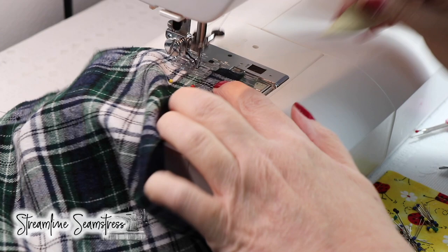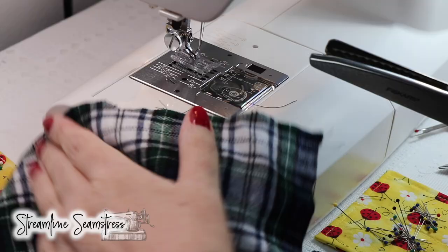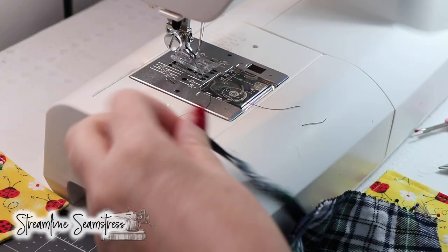Back tack at the beginning and the end. I'm going to remove those pins and use my pinking shears and trim close. We want to keep that tartan from fraying on the inside and we want to remove the excess bulk — we want a nice thin seam there.